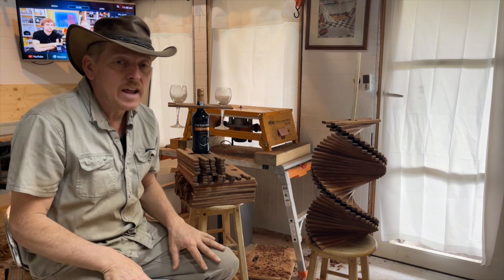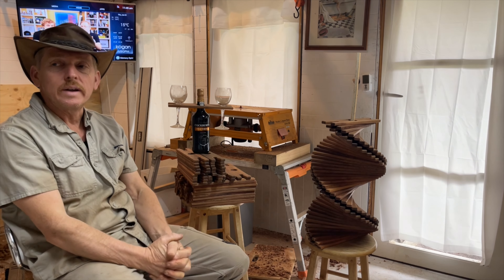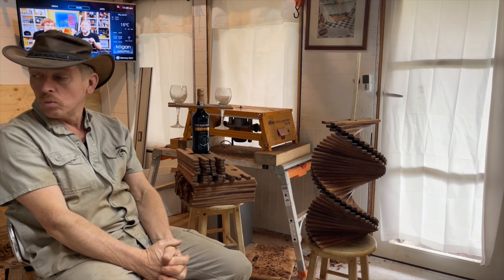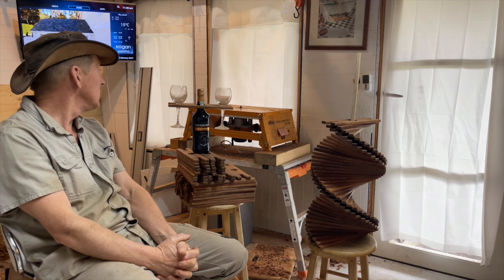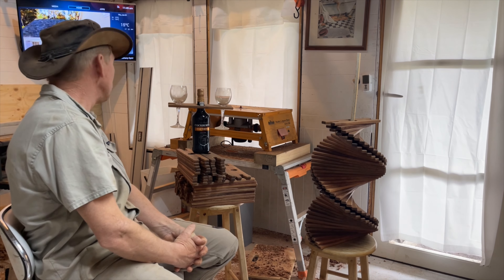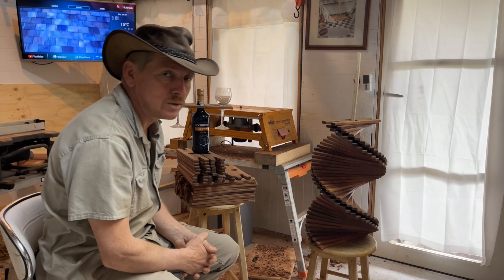Anyway, next project — what are we going to make? Well, I have a prototype here somewhere. All I have to do is find it — stay tuned.